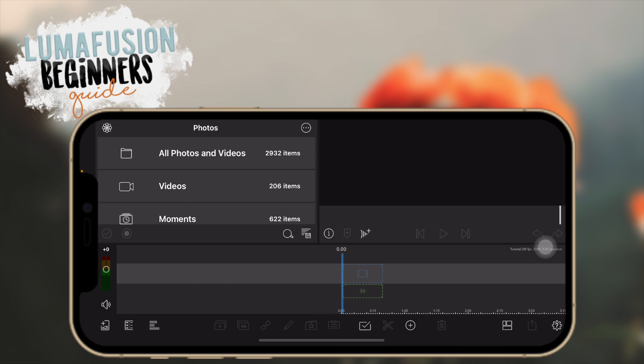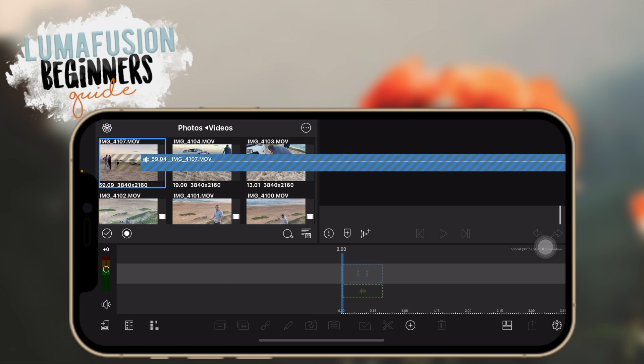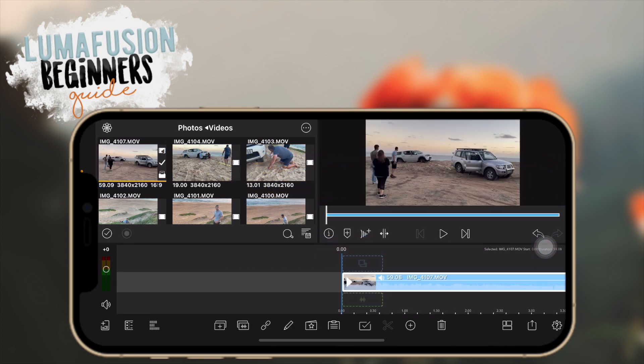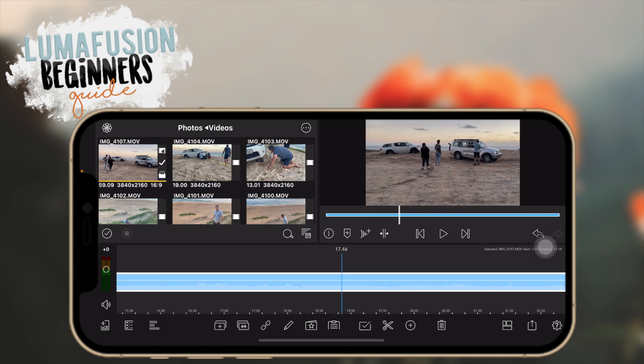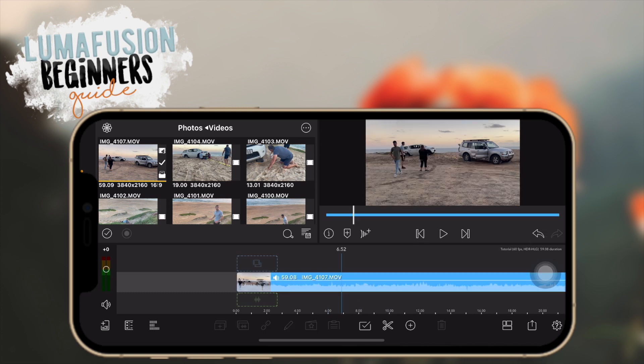Now let's get started with our clips. To import, go into your videos or photos, whatever you want to import, and the only thing you need to do is hold and drag it to your timeline and then it's there. You can also make your timeline bigger or smaller by taking your two fingers and pushing them together or apart, like you would zooming in on a photo.